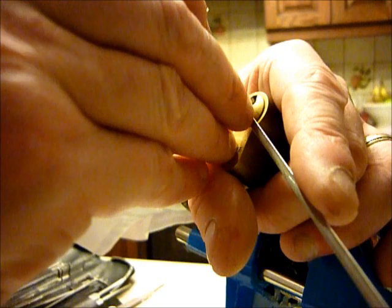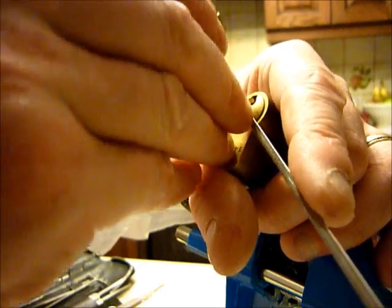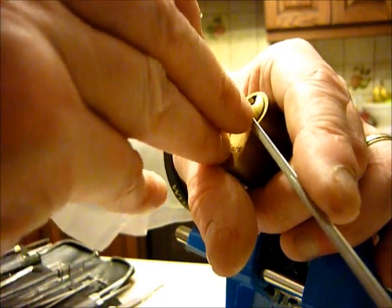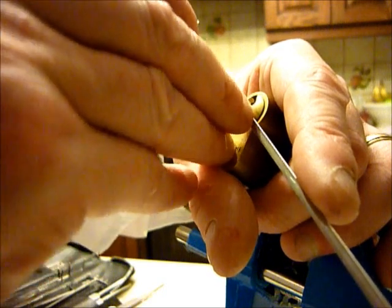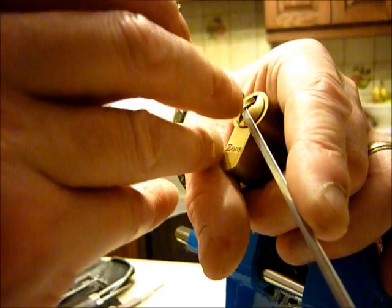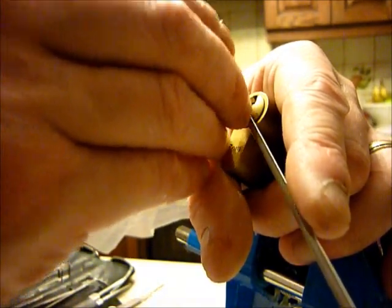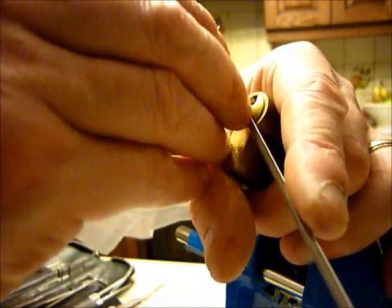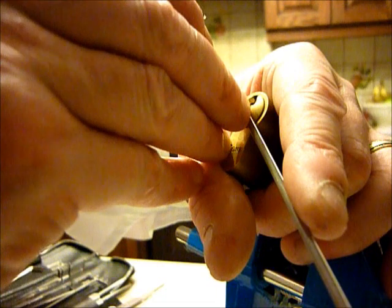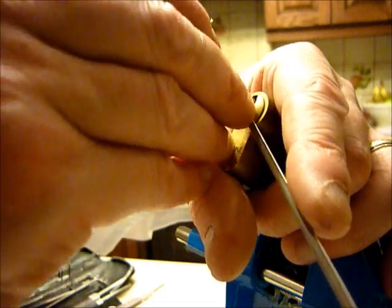So I'm just picking it normally. What you get is a false set — which has just happened there, it literally just dropped a bit. Let's go back in and see if I can salvage what I've just done. And I've got counter rotation there.